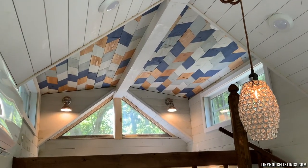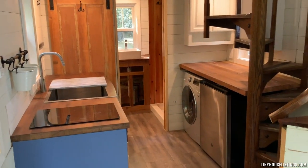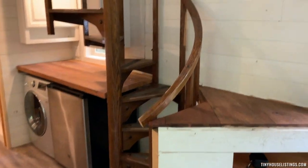That is the feature ceiling up there. You can see that there are plenty of windows in here, and a very cool salvaged spiral staircase that we reused.